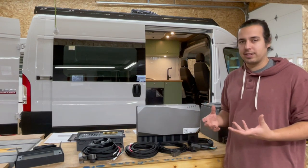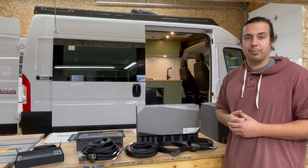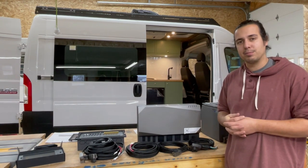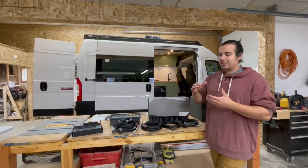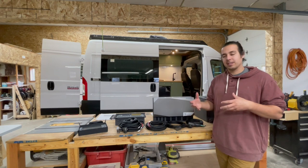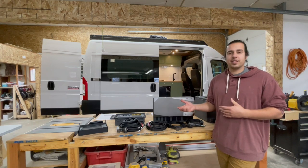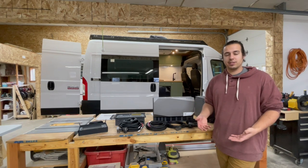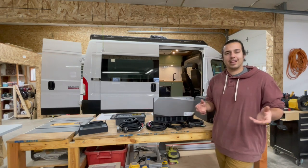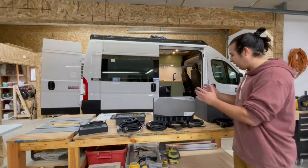This is our first system we've gotten and this is the first van we're putting it in. We're hoping if this system is everything it seems like it will be, these are probably the systems we'll be using in most all of our vans going forward. It's cheaper than Victron but more expensive than a simple system. It has the capability to expand and a big enough inverter to run a small AC unit, unlike Goal Zero which only has a 2000 watt inverter.